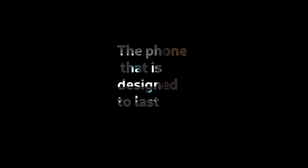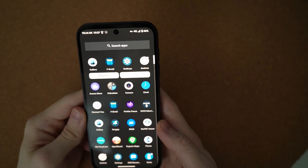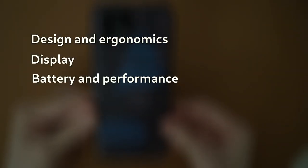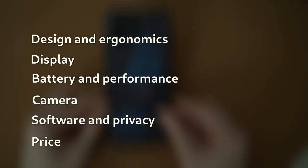The phone that is designed to last 10 years. I have had the Fairphone 5 for one month and there is already a lot that I hate about it. In this video I will talk about the design and ergonomics, the display, battery and performance, camera, software and privacy, price and conclusion.